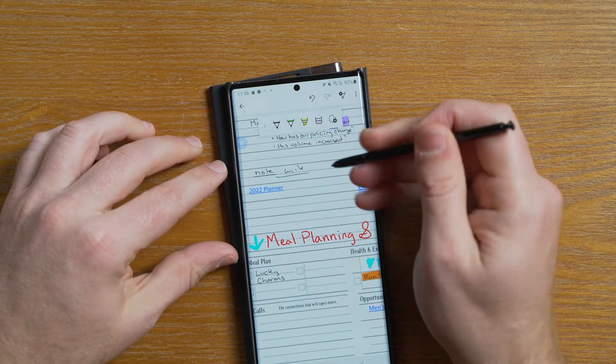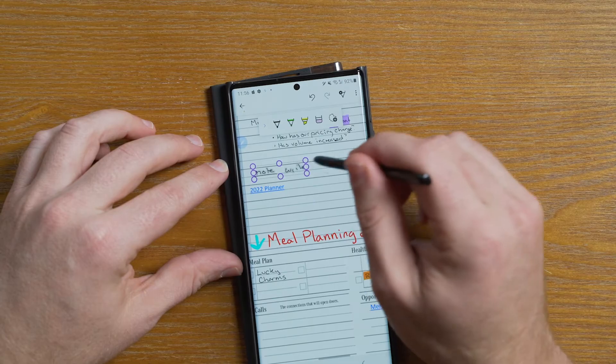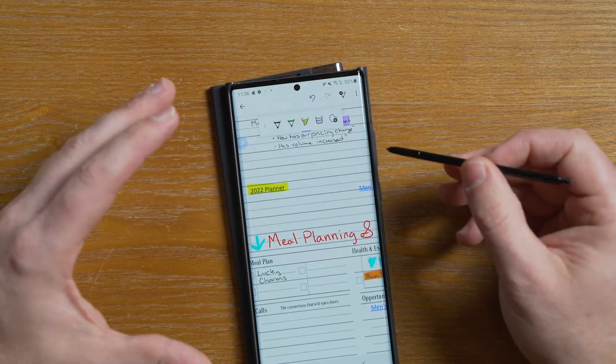There are also a lot of great other functions — you have the ability to use the stylus to select notes, make gestures, and do things of that nature. You can move those notes, you can erase those notes, and if there's something you want to highlight you can easily do that. Having the ability to carry your daily planner with you wherever you go, especially in something that fits in your pocket, is just awesome. There's so much you can accomplish with goal setting and being able to take your own notes and get those ideas inked into a digital source — it's just huge.